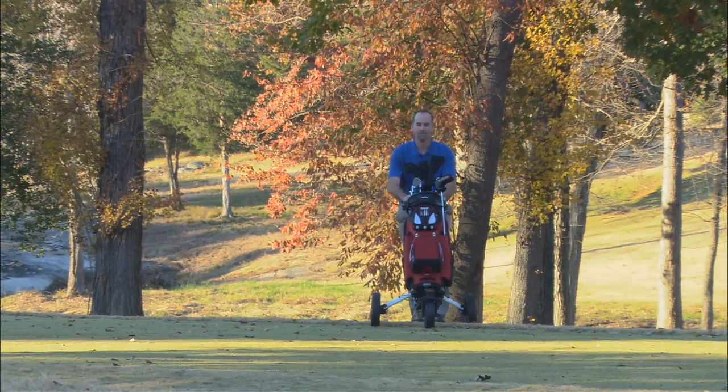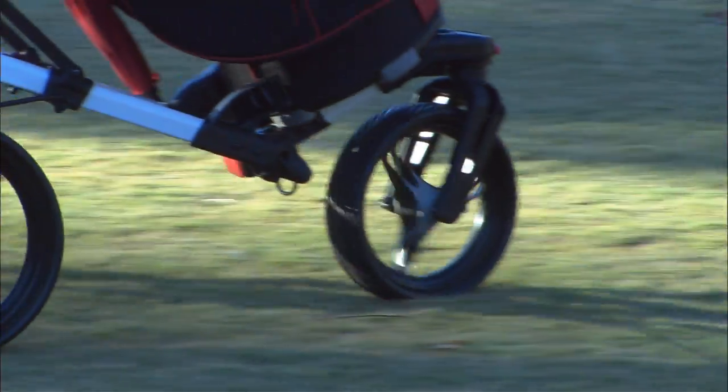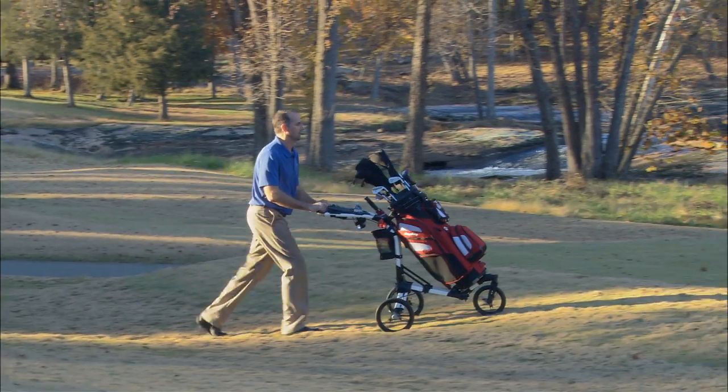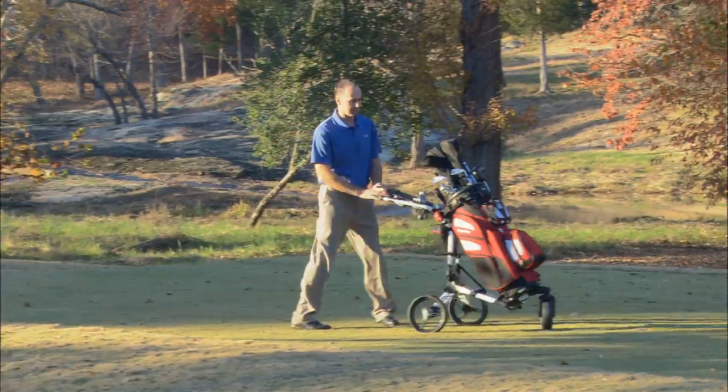The tri-swivel push cart features swivel tech technology, which rotates the front wheel 360 degrees. Maneuver the entire course effortlessly and turn the cart with a simple tap of the handlebar.